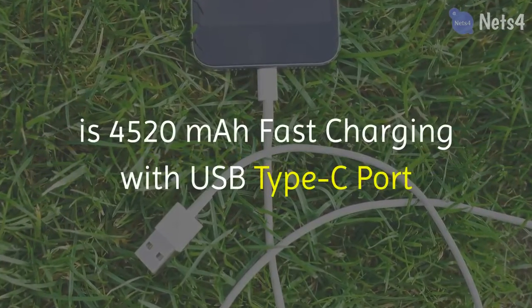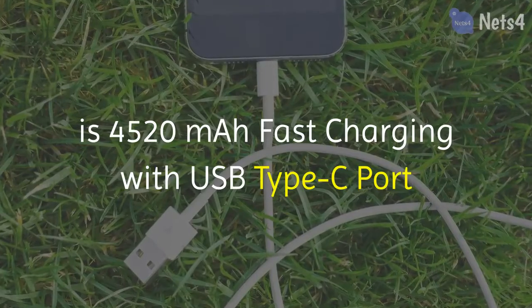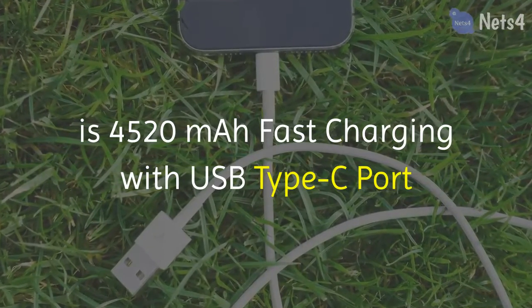Its battery performance features a 4520mAh battery with fast charging via a USB Type-C port.